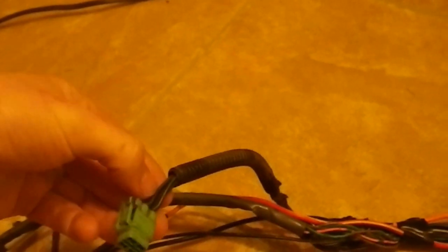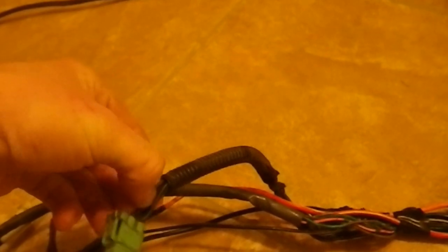Last of all is the tachometer wire — it's a solid black one. It starts off on the igniter wire, and what I'll do is just use the tachometer wire on the 60 and tap it into this harness right here. So I just cut the tachometer wire away.